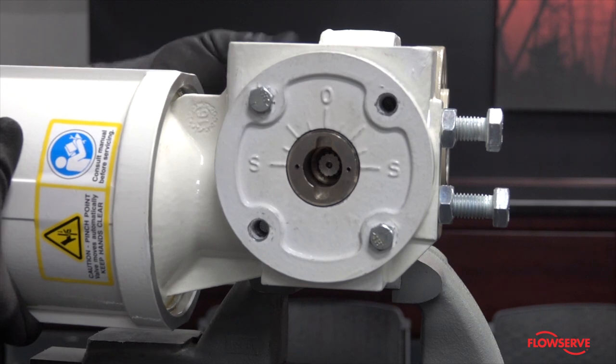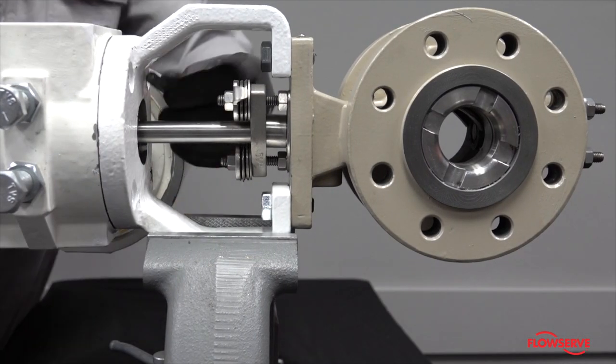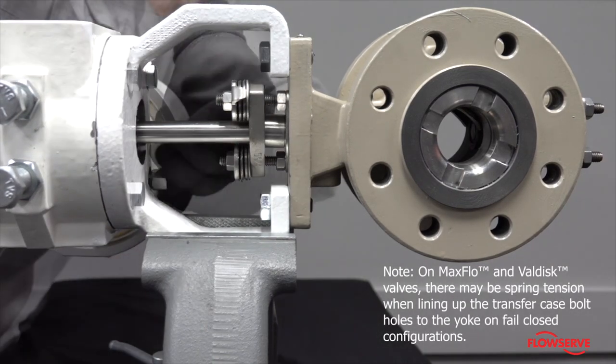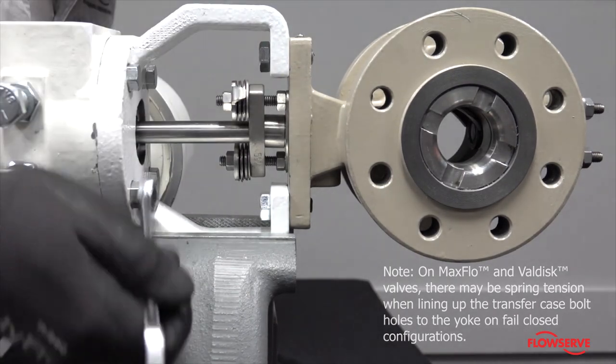The line on the end of the shaft should be in the same orientation as noted previously. Reinstall the four tapered bolts. Note: on MaxFlow and ValDisc valves, there may be spring tension when lining up the transfer case bolt holes to the yoke on failed close configurations.